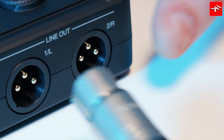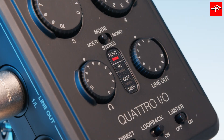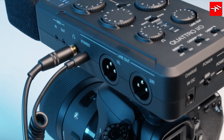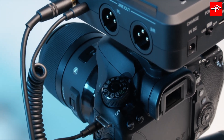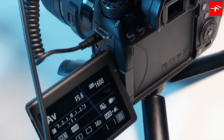On the output side, Quattro I.O. offers balanced XLR connections with a volume control for a PA system or an additional mixer. There's also a headphone-out with direct monitoring and a 3.5-millimeter line-out to connect DSLR cameras.